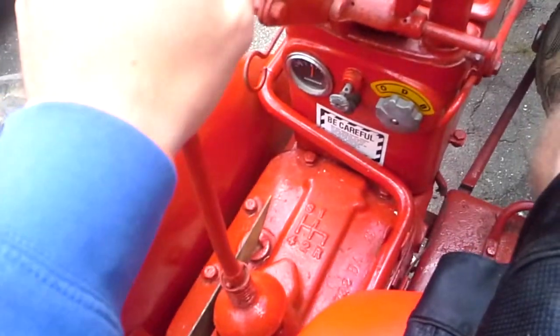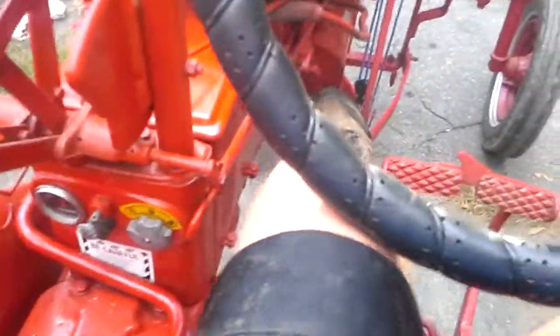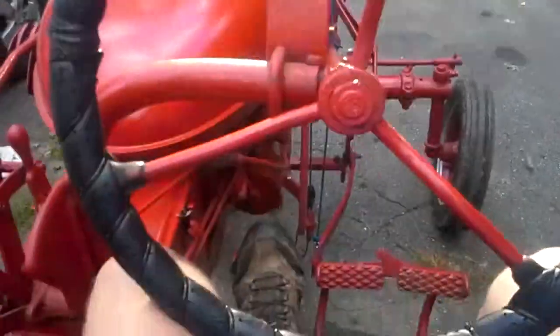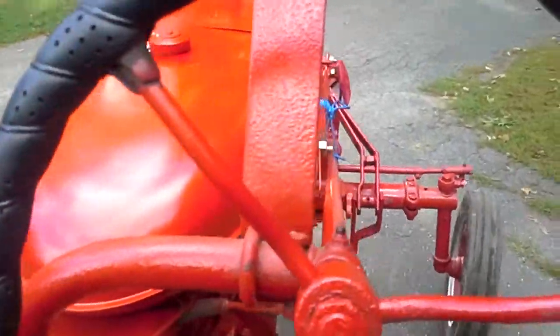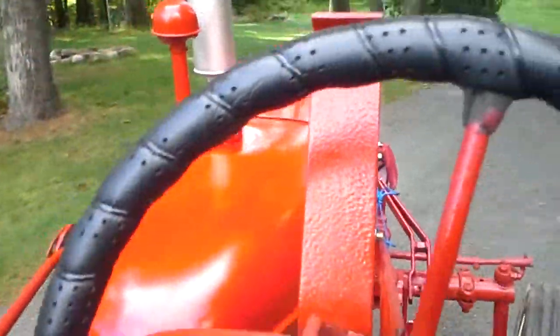There you have it, ladies and gentlemen — 1948 Farmall A.